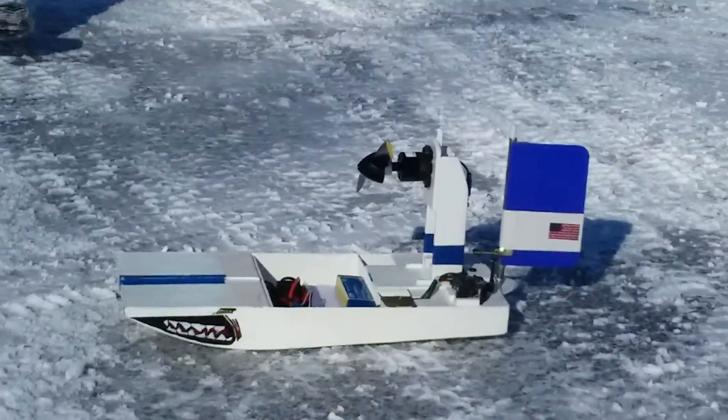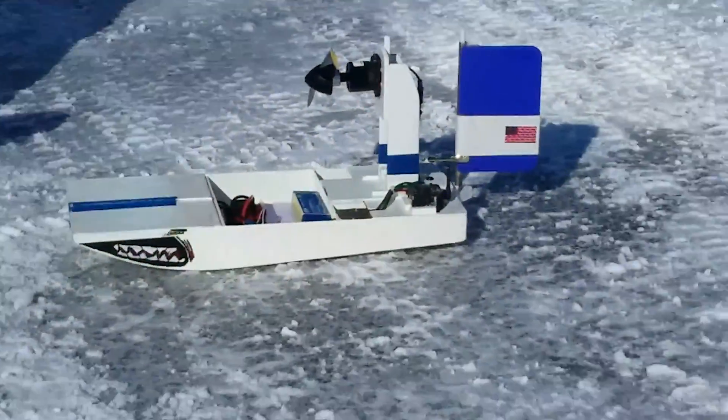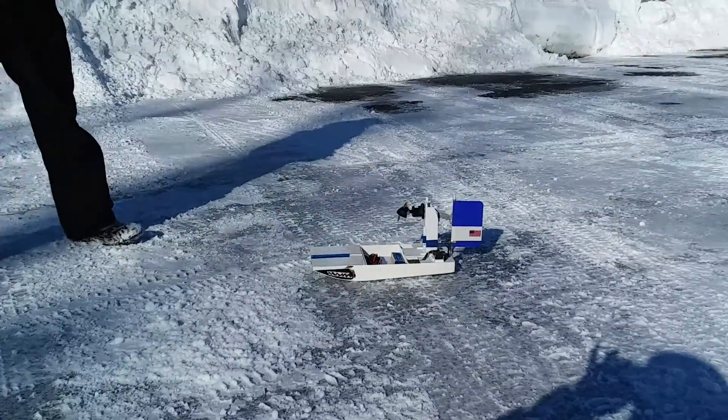Okay, that concludes this test of the Galaxy Speed Shop USA airboat drive. Peace out — Two Hat Matt, JD, Hog, over and out.